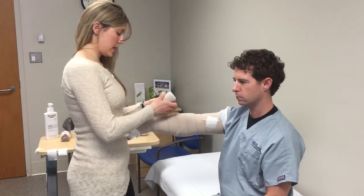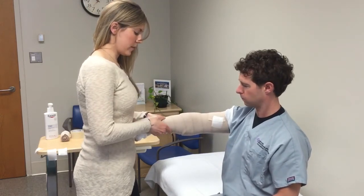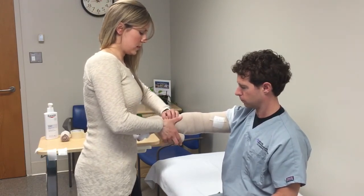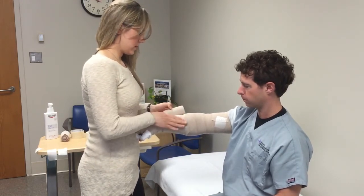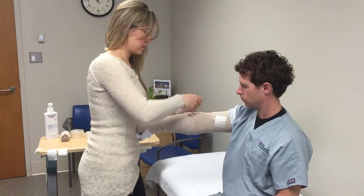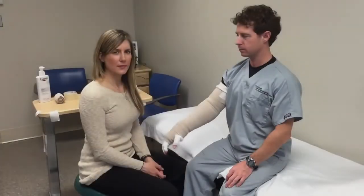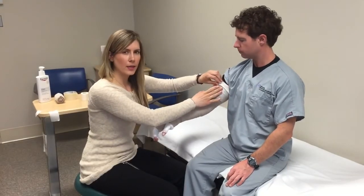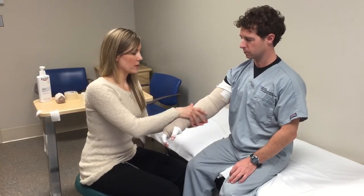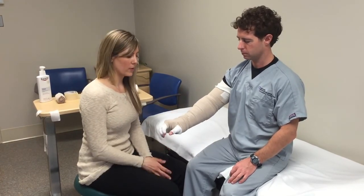Once you've secured the last bandage with tape, continue after checking the pressure. Start where it feels soft — smooth the bandage and give it a gentle pull as you come around, remembering to cover about 50% of the last spiral, and work your way up. Secure the bandage with tape. In some cases your therapist will have you do a fourth bandage. When you're done, check that the pressure feels good to the patient and that they can reach their mouth and function with their bandage on.